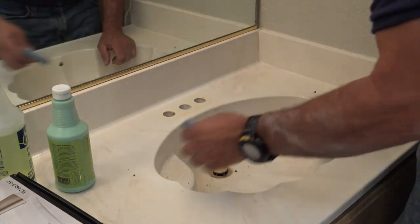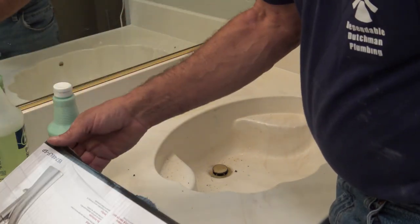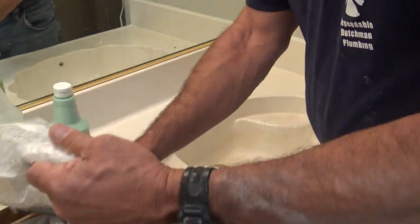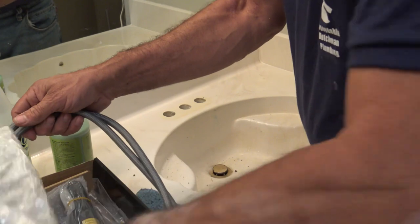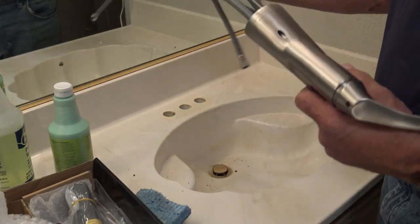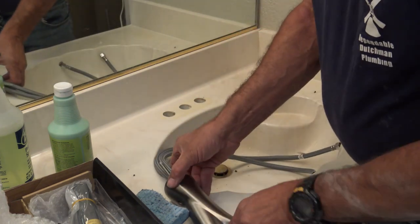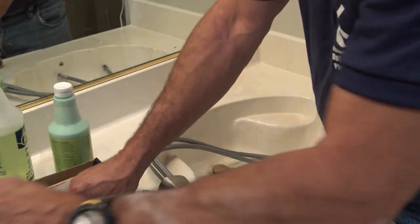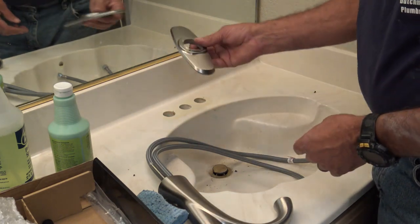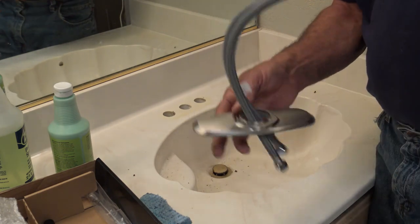We'll go ahead and unbox our new faucet — this is a Delta and I like Delta a lot. They're a great faucet and a great company to work with for warranty parts. This one actually has supply lines built into it so we don't have to use supply lines that connect below. Because this is a three-hole sink we'll go ahead and use this base.